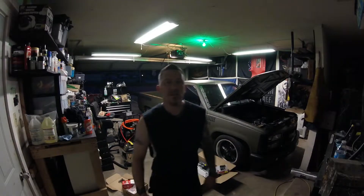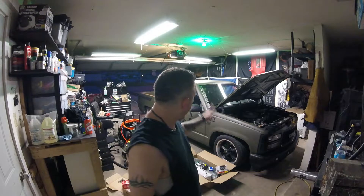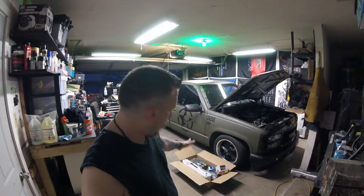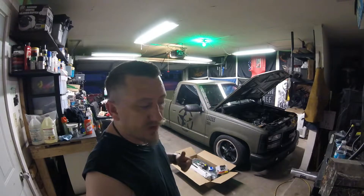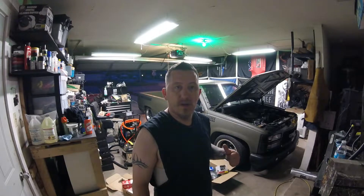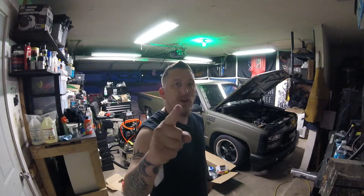Thanks for tuning in folks to another episode — happy Friday! As you can see we have a lot more new goodies that came in for the General. This video is going to wrap up what we've got in store for next week. Also, to all the fathers out there, this coming Sunday — happy Father's Day!